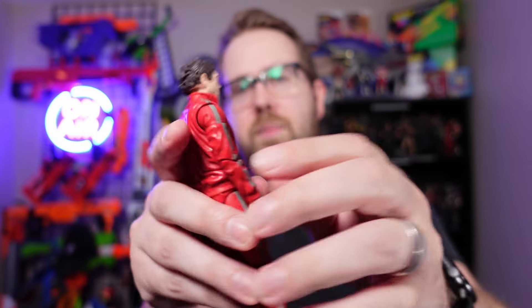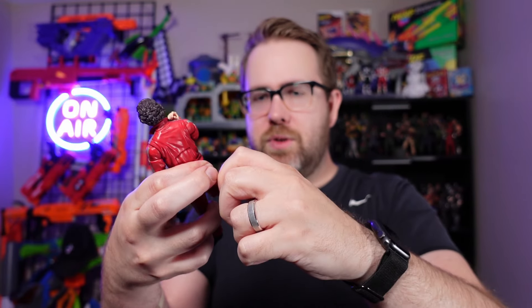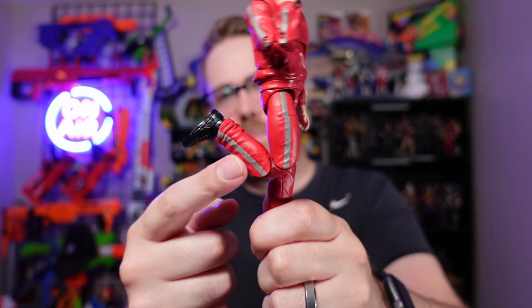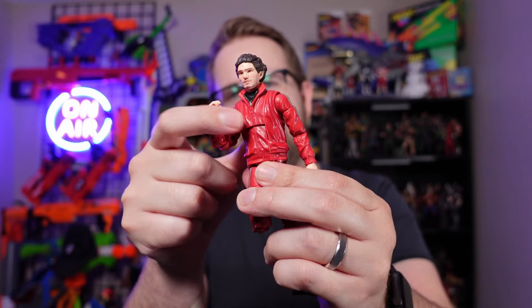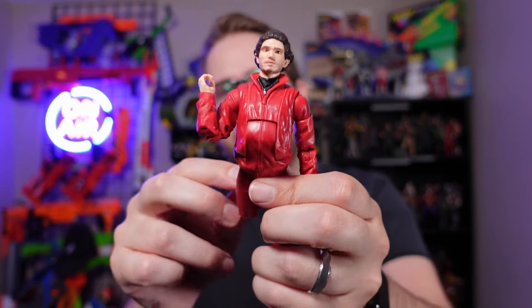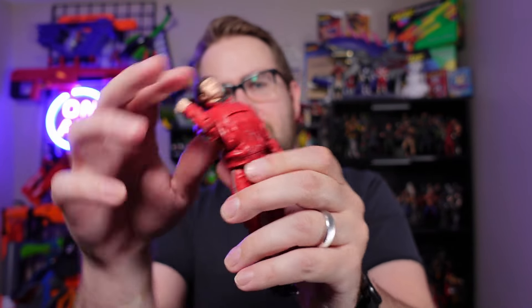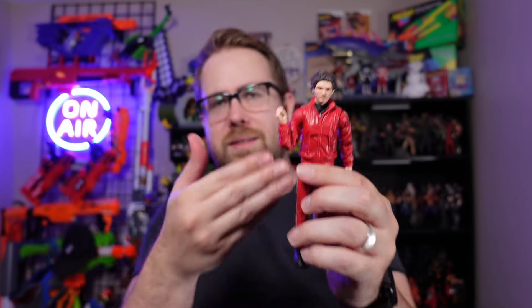But what about the rest of the Tracksuit Mafia guy? He's kind of interesting. He's got double jointed elbows — you can get a nice good crunch up there. The double jointed legs are pinless, which is kind of nice, and they do an okay job. He's a little bit wobbly in the waist, and when you move him he kind of clicks into place on the waist swivel, which is something interesting. When he cranes back with the ab crunch there's a lot of range of movement, but you notice that the lines of the jacket — because this is a tracksuit after all — it's kind of flowy and doesn't lend itself very well to posability.